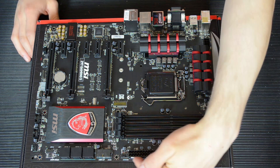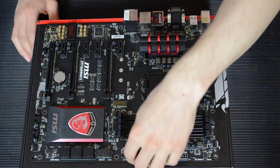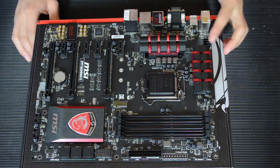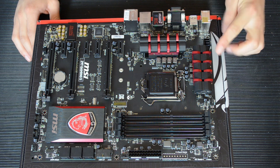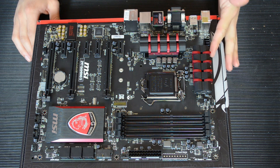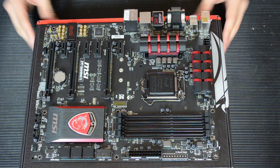As for power connectors, you have your standard 24-pin power connector here in the optimal position so you can just route it out of your case and straight onto here. You've got your 8-pin power down here — it is very close to the VRM heatsink but I'm not sure that would be much of a problem. I've yet to put this in a case; I will be doing it later and having another video on this after I've used it a little bit.